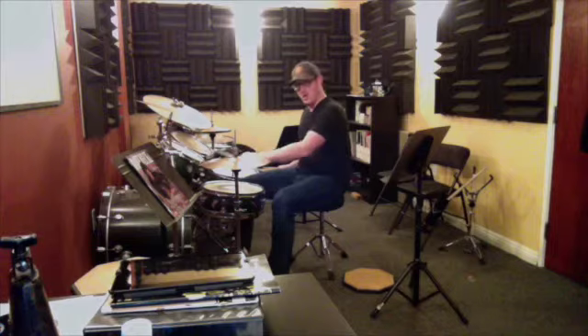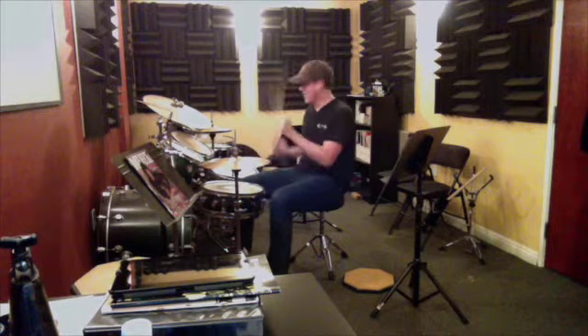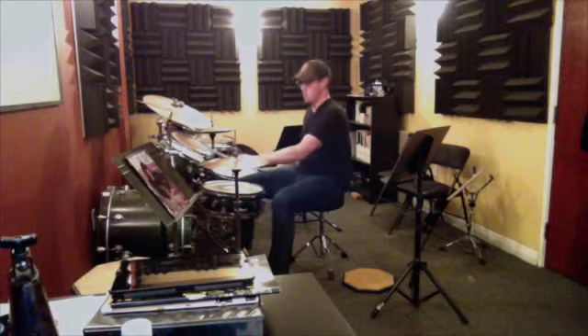I'm going to play that for you just to remind you. One, two, three. Keep the bass drum going. Nice and easy. One, two, three.